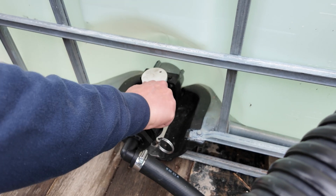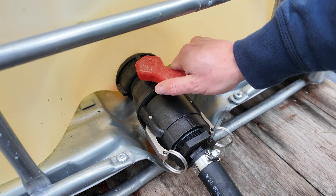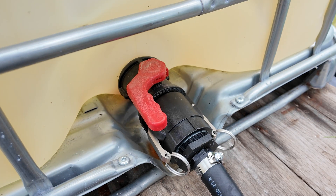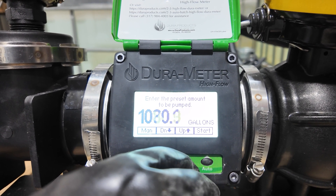General operation begins by checking all of your chemical and water connections, ensuring all clamps are snug and cam locks are closed. Set your carrier water batch size on your 2-inch or 3-inch Dura Auto Batch high-flow meter.